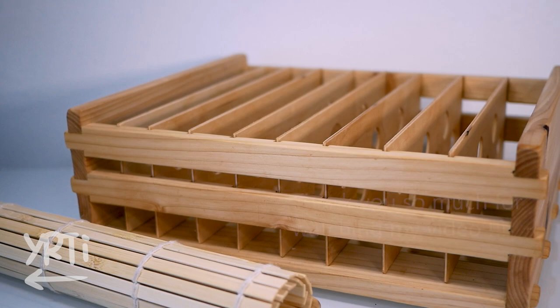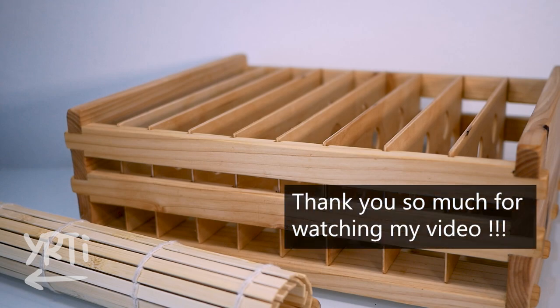That's it for today. Thank you so much for watching. I would be happy if you liked the video and happier if you subscribe to this channel. If you have any suggestions for my video, those are also welcome. See you!